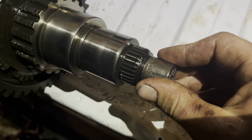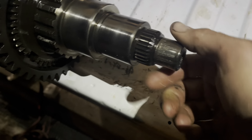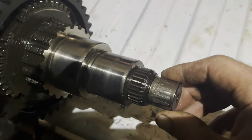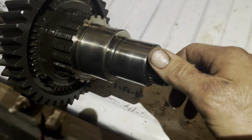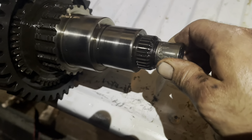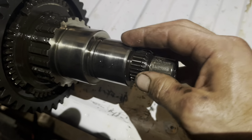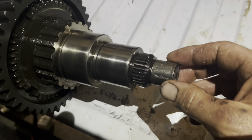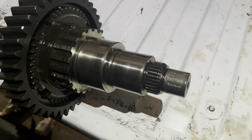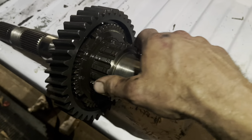Because if you lose preload on this shaft, it is going to not want to shift and not want to do stuff right. So talking to Chris over at Torque King, who's a smart guy and a great guy, we kind of figured that when I got this thing from Allstate it was probably too tight — it had too much preload on the main shaft. The reason why we say that is when I first got it installed, I had to power shift it a couple of times to get it to actually start shifting between gears.